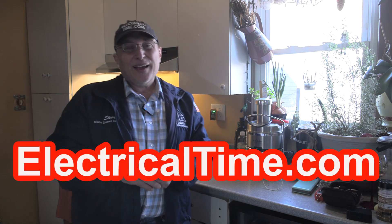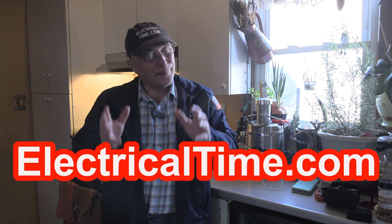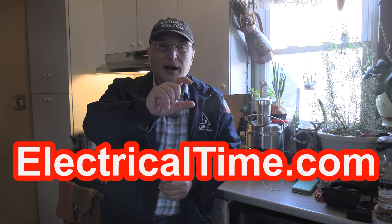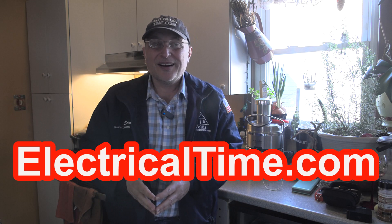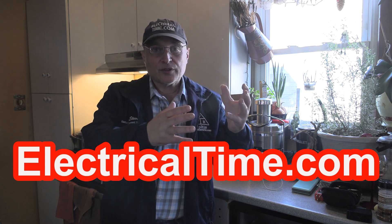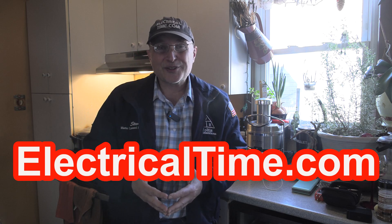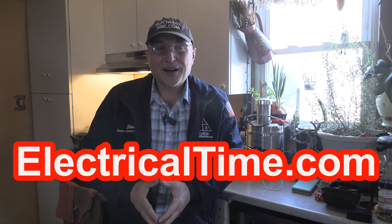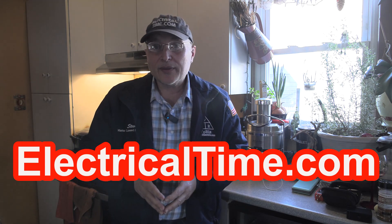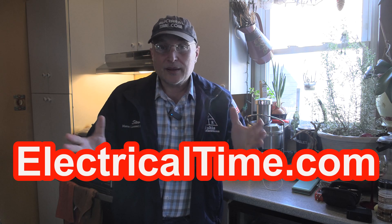I almost forgot — on my website electricaltime.com, I've got free code questions and answers on the National Electrical Code. Yep, they're free. Just go to electricaltime.com and click the button called free NEC code questions. You get a free email Monday through Friday. Those questions are really geared for the professional electrician so that you can learn the National Electrical Code. I do that for free because I really love what I do as an electrical instructor, and I'm hoping that by doing these free videos and questions and answers, I'm helping people that I may never meet.